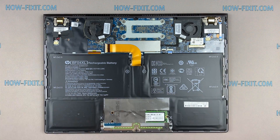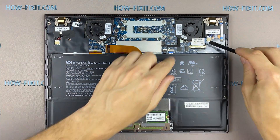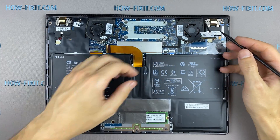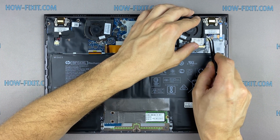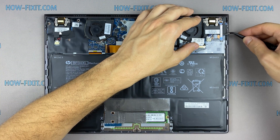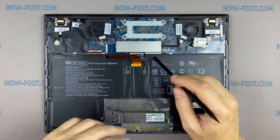Disconnect the battery cable from the motherboard.